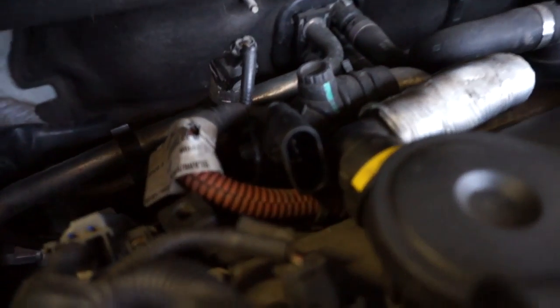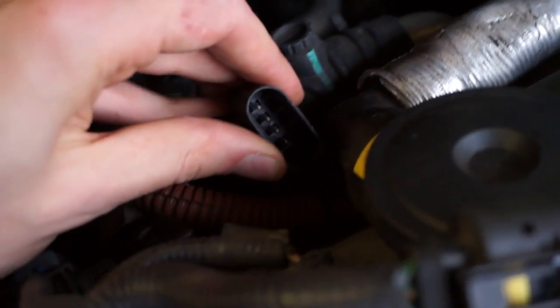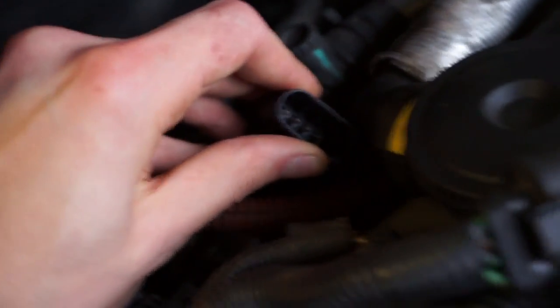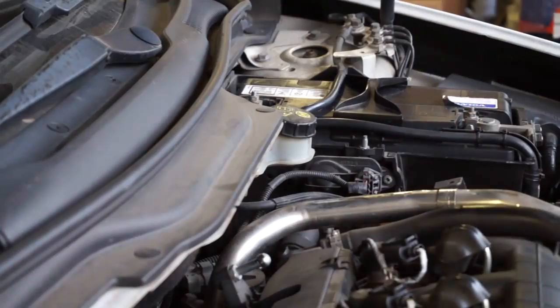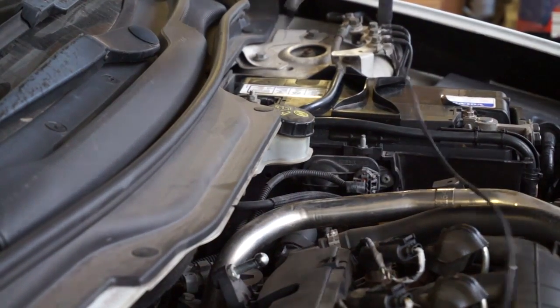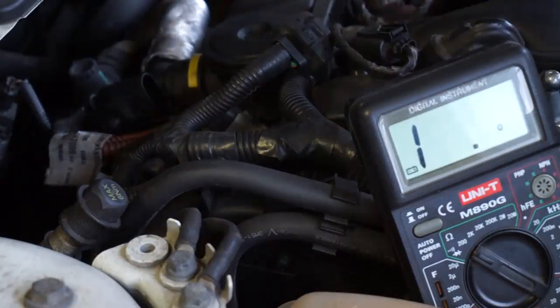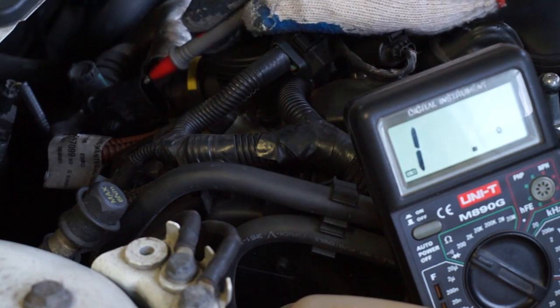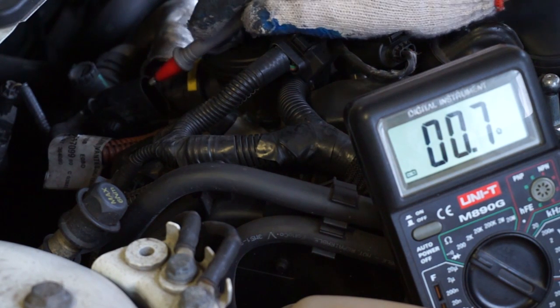There are 4 pins inside this connector, one for each plug. Each plug gives a 0.7 to 0.8 ohm readout, so everything is ok here.